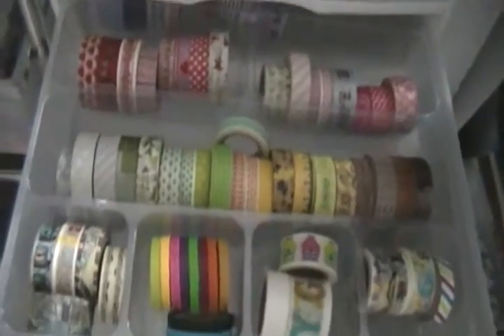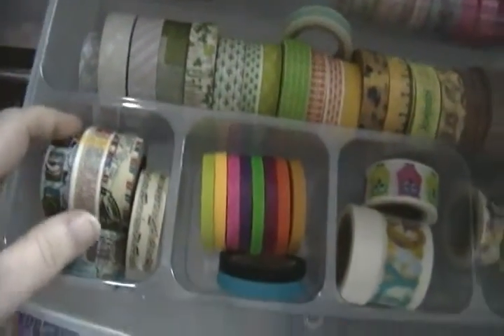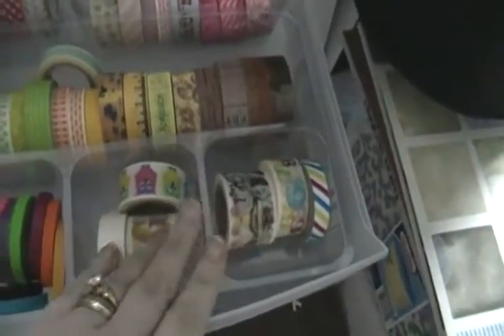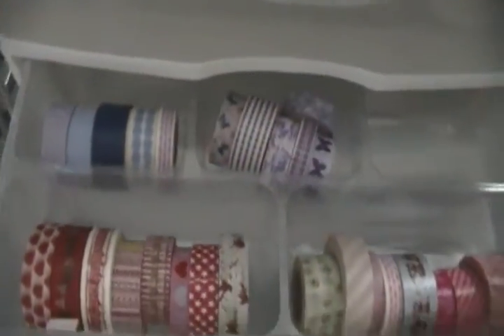These are my washi in this section — all my chevrons. And here are the rest of them. This is the main one: these are the weird ones, all my skinnies, the multicolored ones, and the greens, yellows, and browns. The pinks and purples are in the back, so you have to bring it out a little bit to get to them. I have a little bit more room to grow, but I don't really use washi that much.